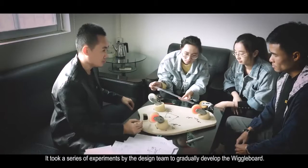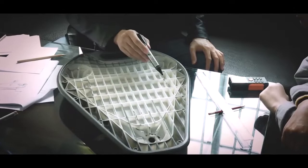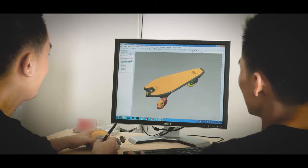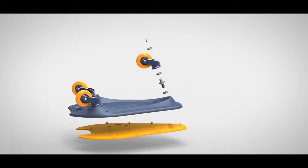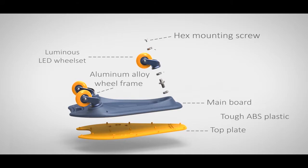It took a series of experiments by the design team to gradually develop the wiggle board. The tilt angles of the two rear wheels were tested at 10, 18, and 25 degrees. Several wheel stands with different angles were made for easy removal and replacement. Our design team went through months of research and testing to determine the ideal type and size of board design, wheels to use, and correct angles and positioning. The official wiggle board is made of a tough ABS plastic main board and top plate, aluminum alloy wheel frame, and three 80 millimeter luminous LED wheel sets with 12 professional grade skate bearings.